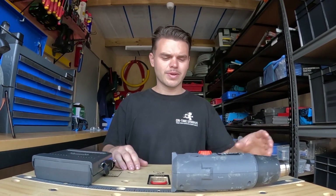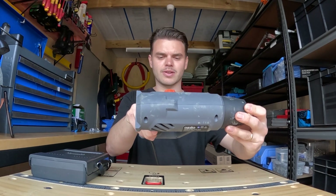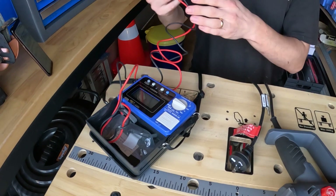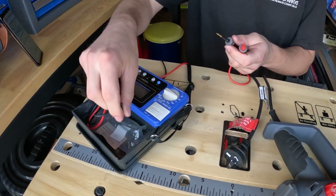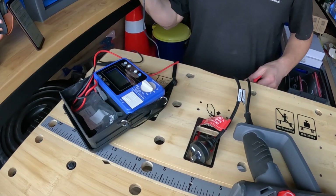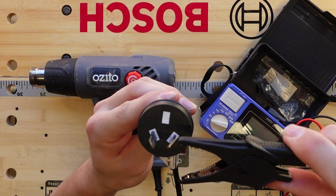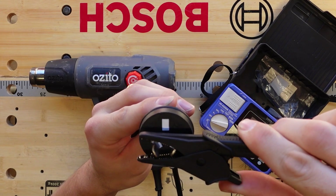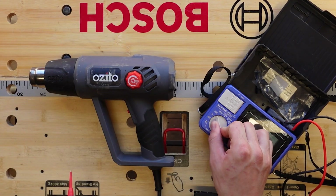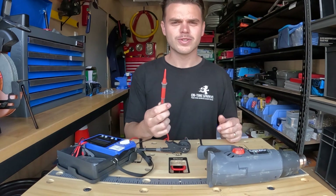First, make sure that your appliance is in the on position. Get out your leads. Now clip your alligator clip across the phase and your neutral like so. Then set your meter to 500 volts DC.